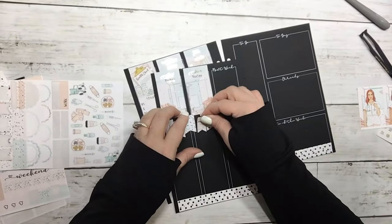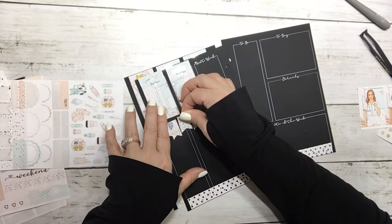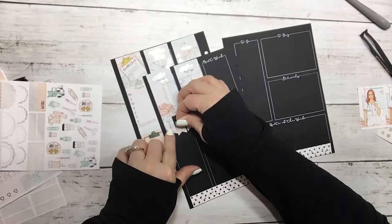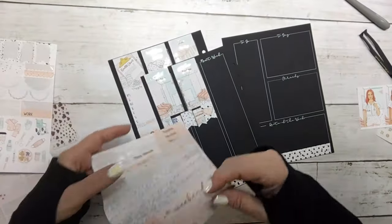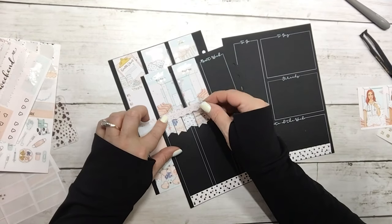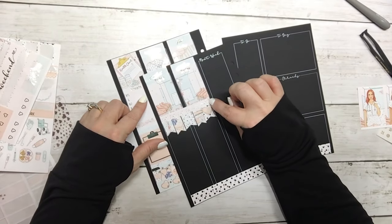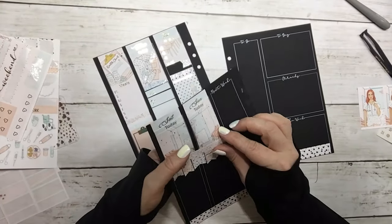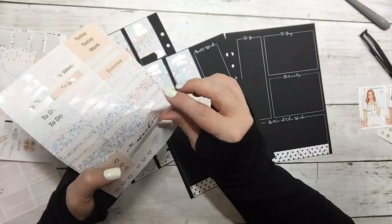These fit exactly in the Erin Condren but it looks like they don't fit exactly, so I'm just gonna space them out a little bit so that it looks better. And then I'm gonna put the scallop down to cover the edges since I staggered them. I'll probably put a deco piece there — actually I'm gonna leave it just like it is and put my weekend script down over it.